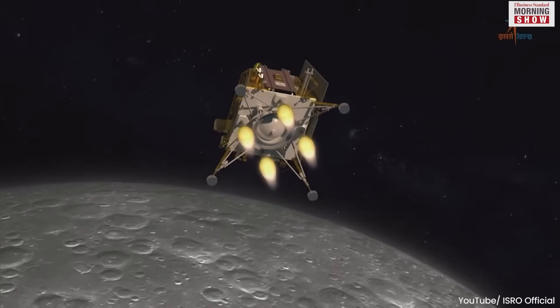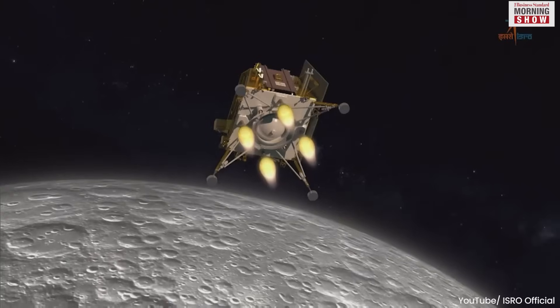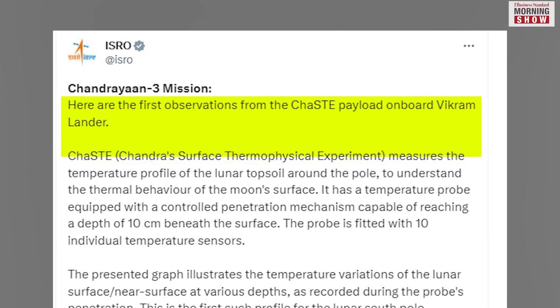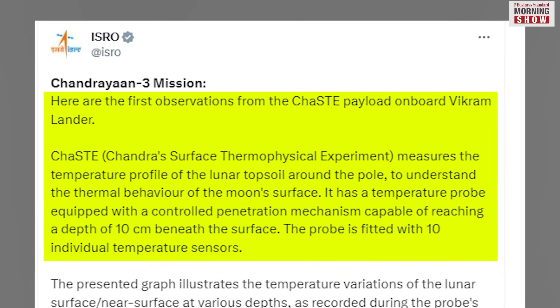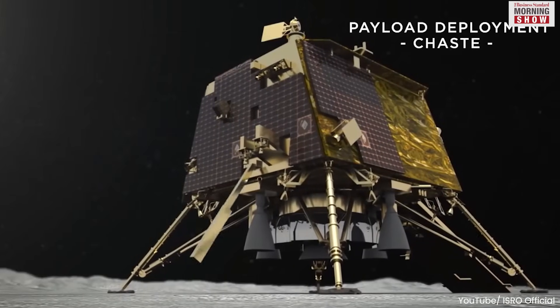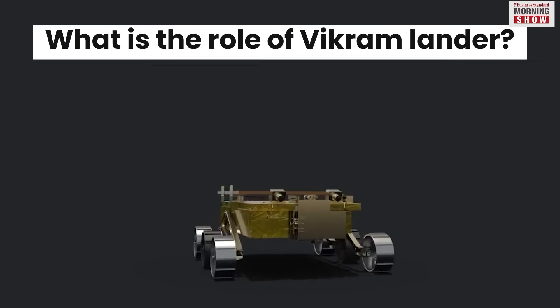The fourth objective is to carry out a passive experiment to understand the dynamics of the moon system. According to recent updates, Vikram lander has already measured the temperature profile of the lunar topsoil around the pole using the Chandra's Surface Thermophysical Experiment payload. The temperature readings have been recorded as high as 70 degrees Celsius.